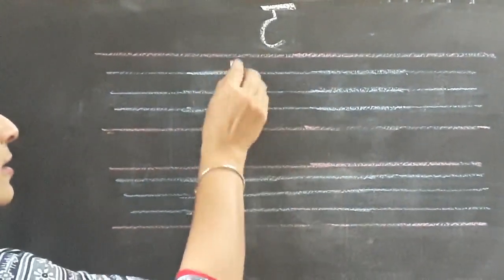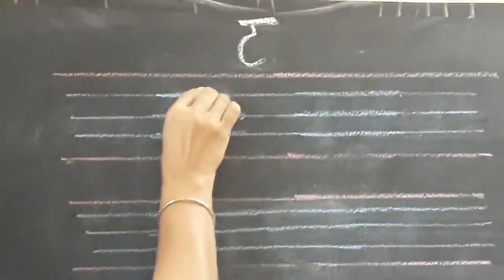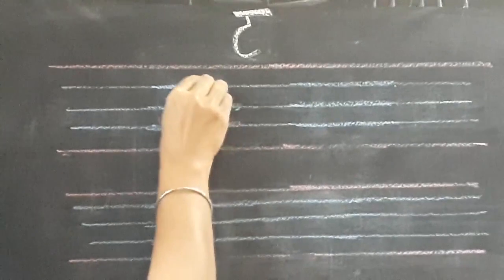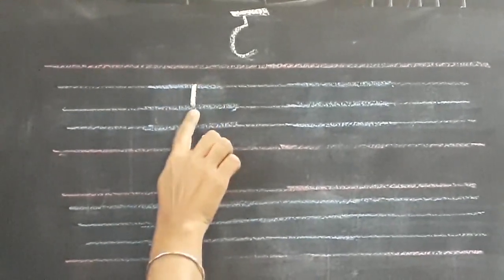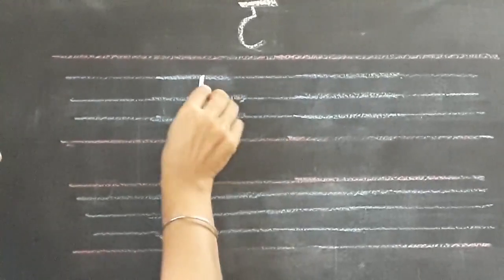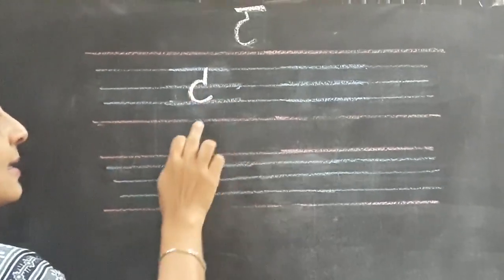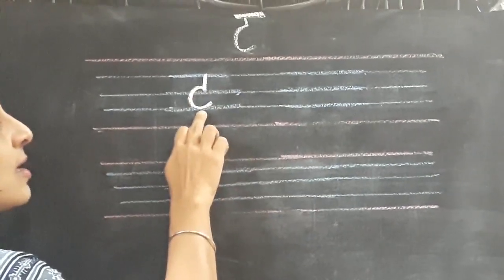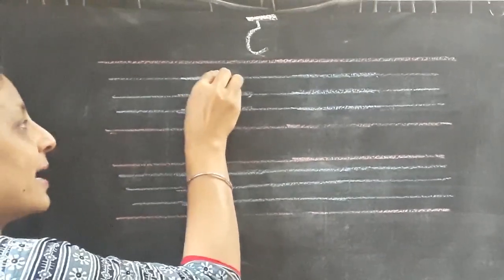Now letter T is very simple, children. Here, as you all know, we are going to write in three blue lines. So from the first blue line I am going to draw one standing line and touch the second blue line. And now I am going to write one C like this and touch the third blue line and go a little up.